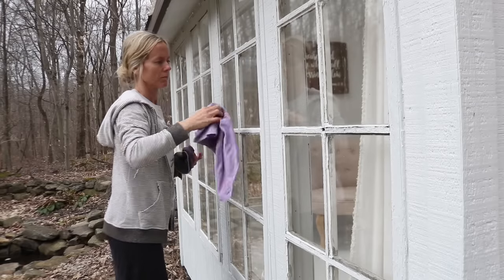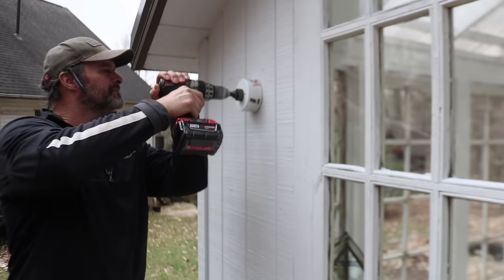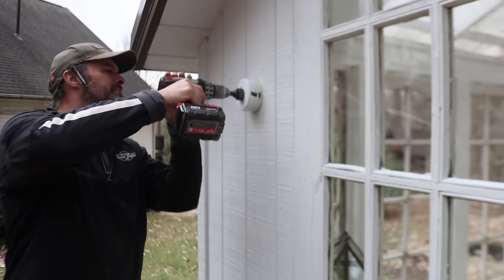I always thought a little light would look so good on this side of the shed. I found one on Amazon that I really liked and John is kindly installing it for me.